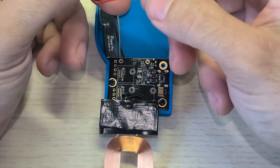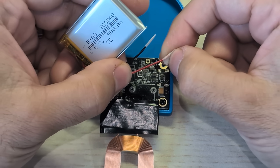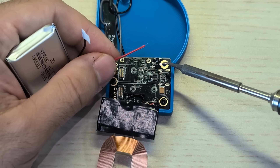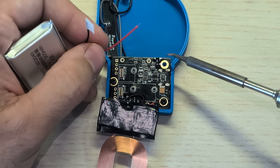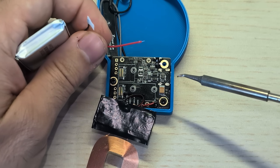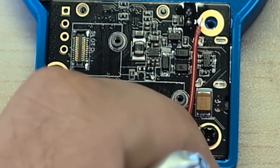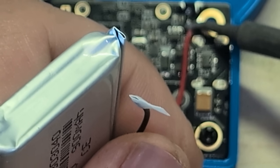Now the battery that you get might have a connector on it — just cut it off. Cut one wire at a time, of course, so you don't short it out. The colors are the opposite: the red is going to be on the bottom, black is on the top. I think about it like red is on the inside of the board and black is on the outside. So to make sure you don't short anything out, I like to put the wire this way, and I'll do the red first because that's a little safer way to do it.